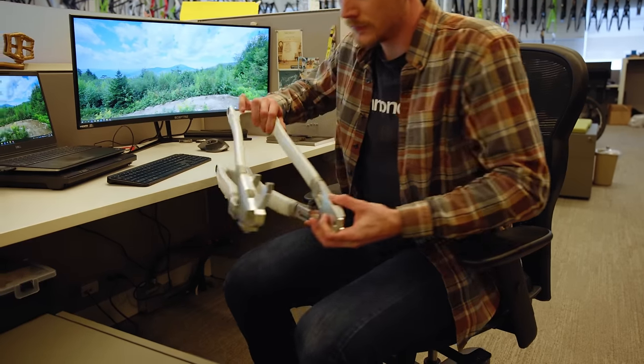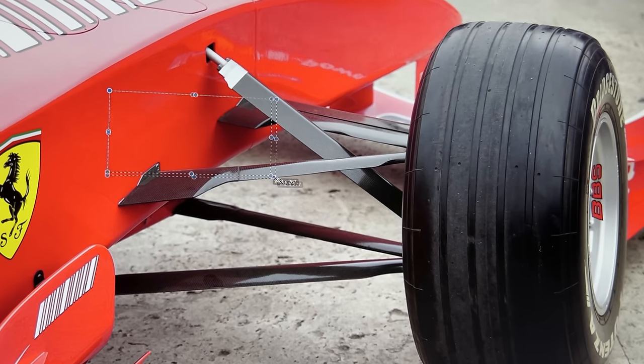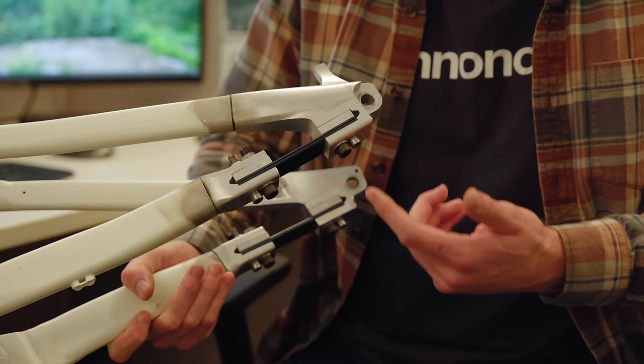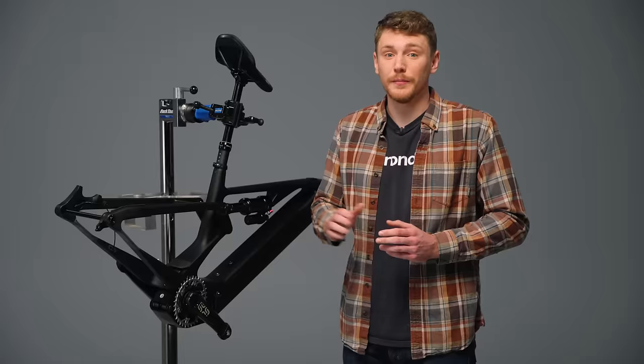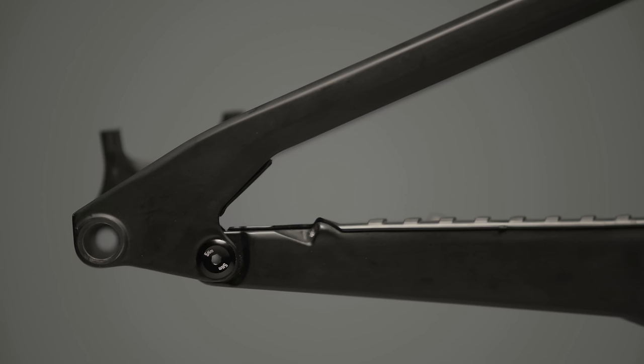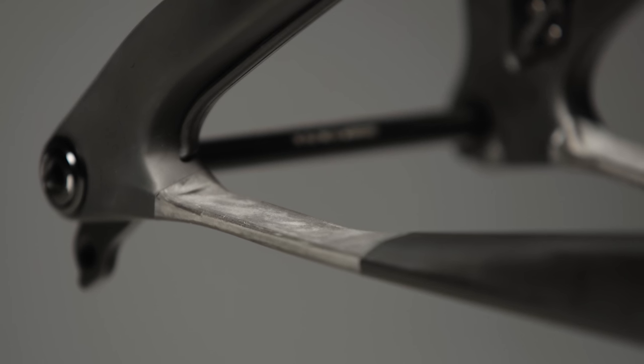FlexPivot draws its inspiration from the most exciting of places: Formula 1 race car suspension flexors, which utilize cutting-edge composite design and manufacturing techniques. The beauty of the FlexPivot is that it replaces the bearings and hardware of a traditional horse link pivot on the chainstay with an engineered carbon member designed to flex and provide the same range of movement and articulation.